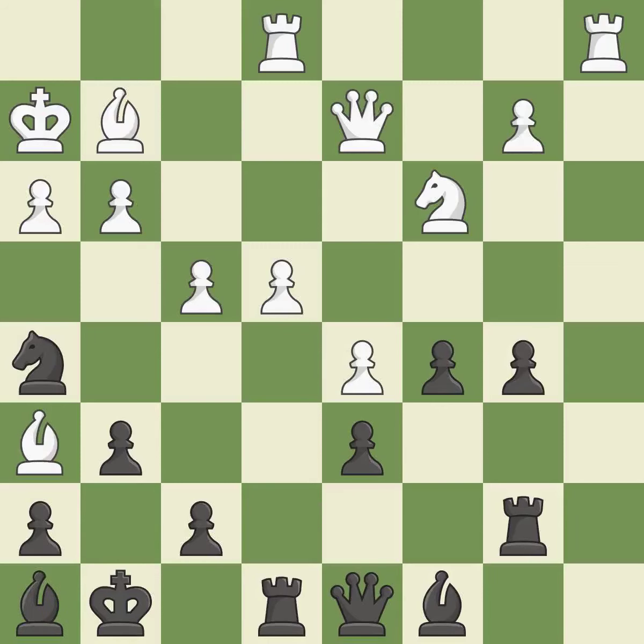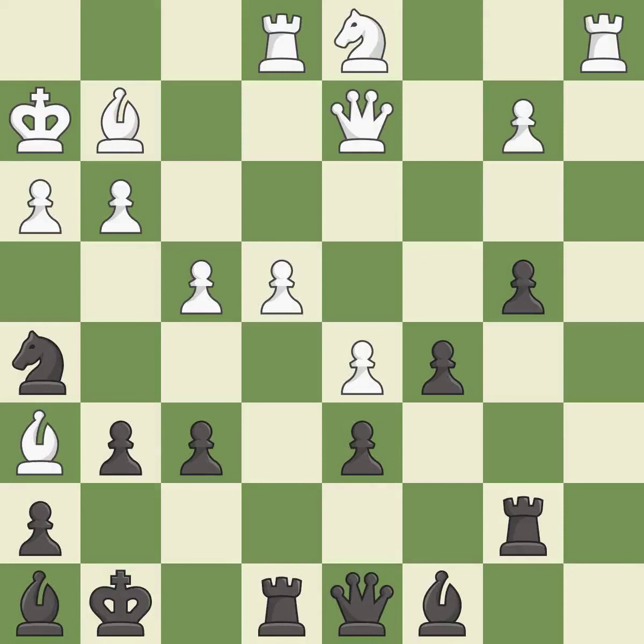This threatens to kick a knight — it is a mistake. This permits the opponent to kick a bishop — it is an inaccuracy. This blocks the attack on a queen that could have been captured — it is best. This move puts the bishop on a safer square. This threatens to kick a knight — it is good. This move puts the knight on a safer square — it is best.